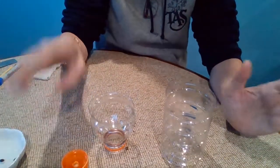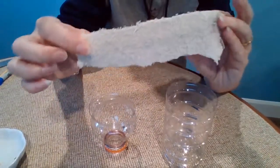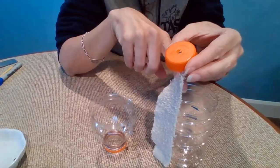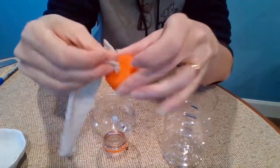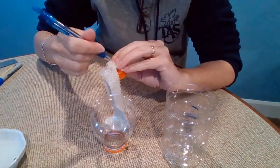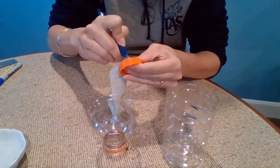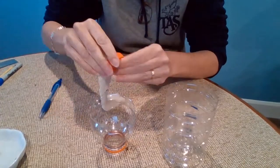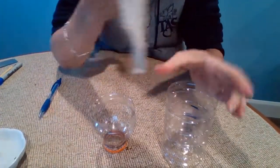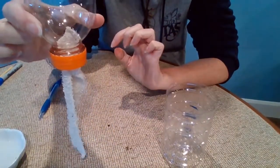We're going to create a system to get water from our reservoir up into our soil. To do that we need a piece of cloth — this is just an old rag, washed so there are no chemicals in it. It needs to be a bit longer than your water reservoir; too long is better than too short. I'm going to shove it through the hole in the cap using a pen, pull it through so there's a nice big chunk out the other side. This acts like a wick, pulling water from the reservoir up into the soil.